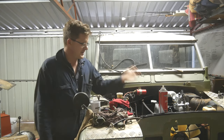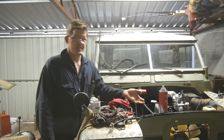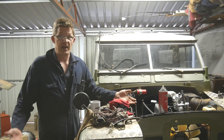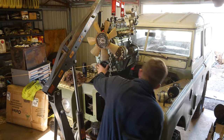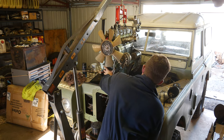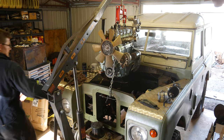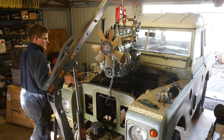I've fitted the water pump off the old motor because it hadn't done any miles at all. I modified it to fit a larger fan and a viscous coupling to make the vehicle more capable in hot climatic conditions, which is pretty typical out here in outback Western Australia.